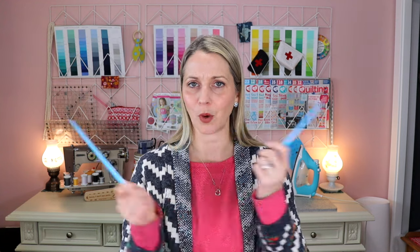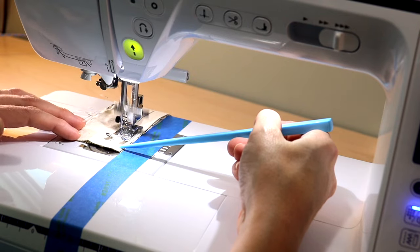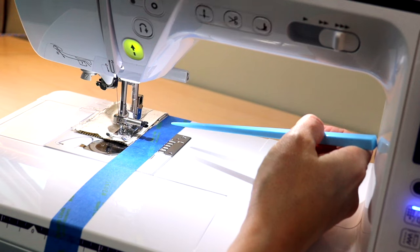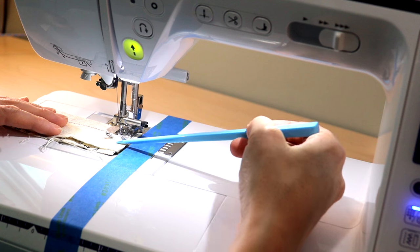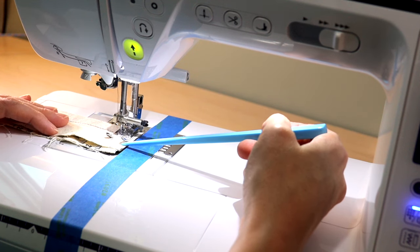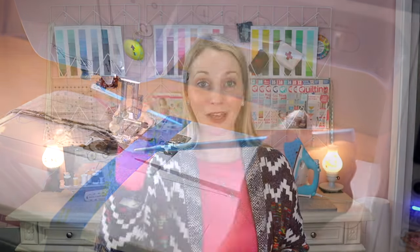Another thing you can use your chopstick for is as a sewing stiletto by your sewing machine. A sewing stiletto allows you to push your fabric on through. Sometimes your fabric can be quite thick, or if you're turning at a corner and the fabric just doesn't want to move, you need to help that fabric along — but you don't want to get your fingers close to that sewing needle. So use a chopstick and keep those fingers free and clear from the sewing needle.